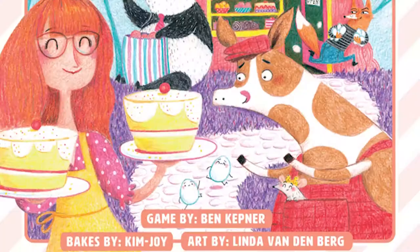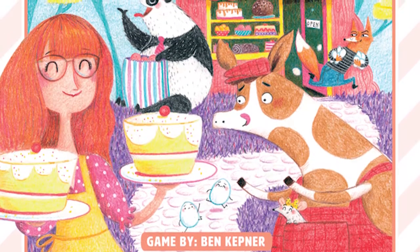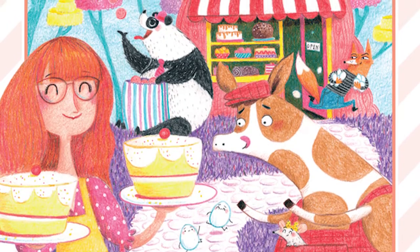Hello everyone! Welcome back to another Unfiltered Gamer Board Game Review. I'm Callie and today we are taking a look at Kim Joy's Magic Bakery. Let's get cooperative in this baking game for two to five players, ages eight and up, and it takes about 15 to 30 minutes to play.